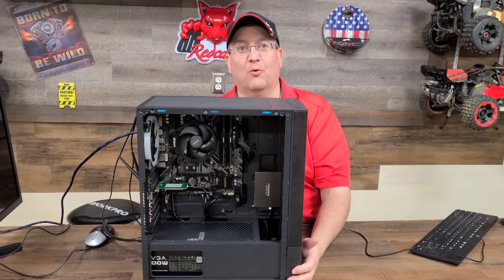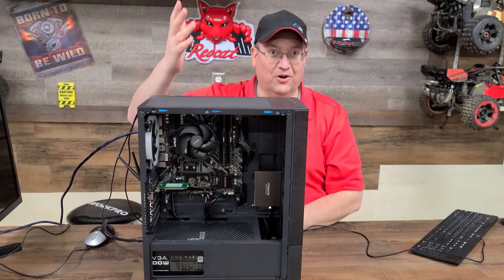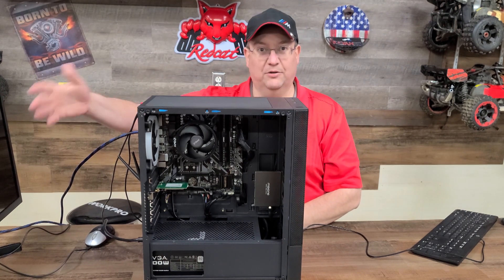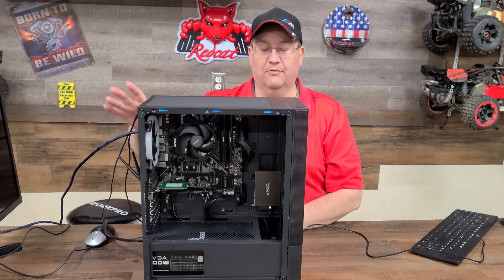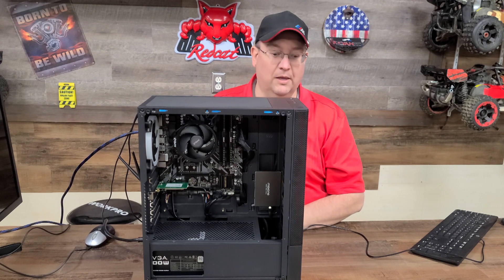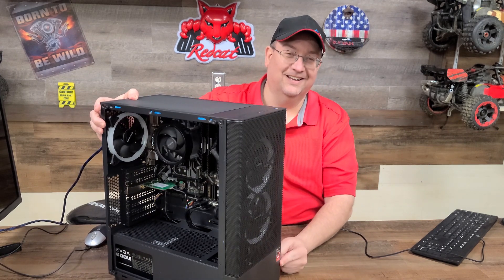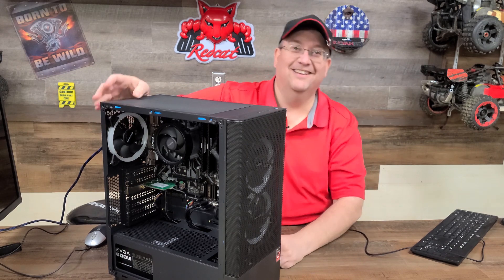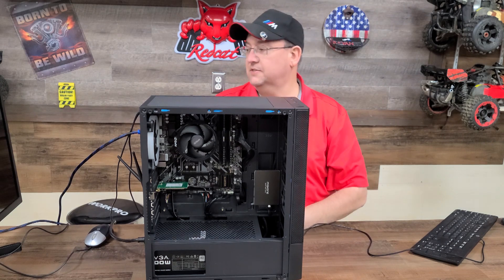We put the brand new motherboard in, verified it works — you saw all the lights come on. Off camera we went into the BIOS and made a couple of changes just to make sure everything was fine. He tried to put stickers on the board but they went on crooked. Oh well. Anyway, we're going to go ahead and install our operating system.